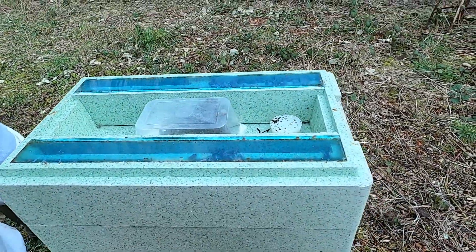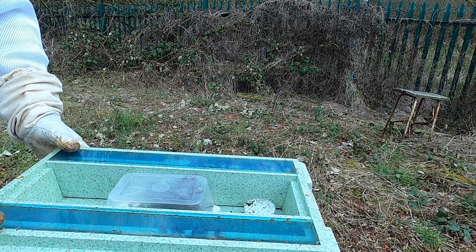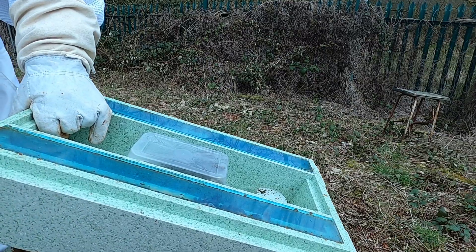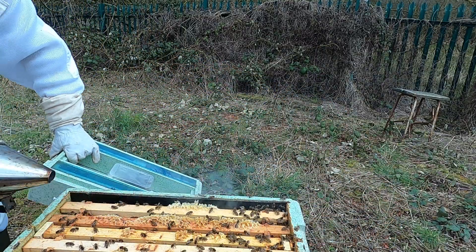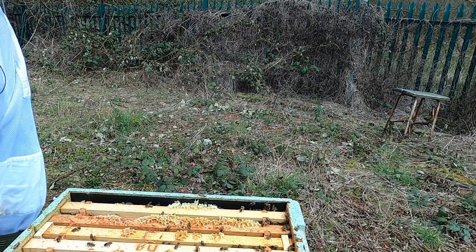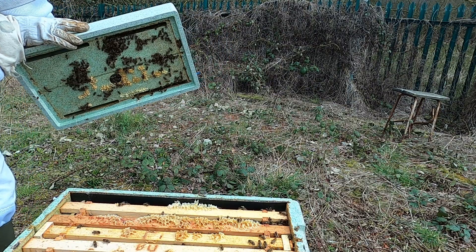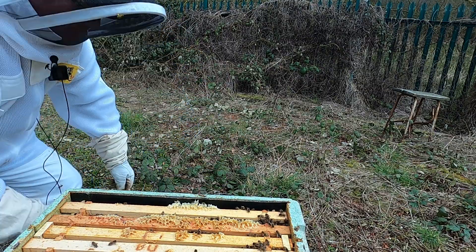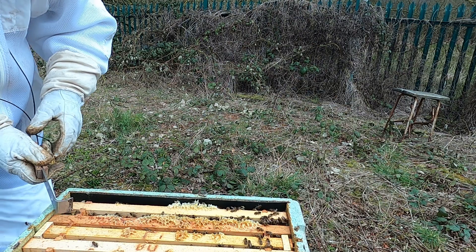I haven't brought any sugar water with me today but I've got some made up at home if need be. A bit of smoke. Just make sure the queen is done there - nope, let's have a quick look and see what they've been doing.